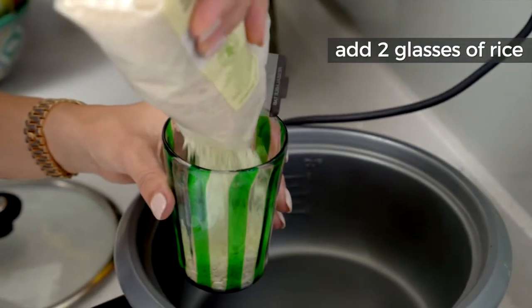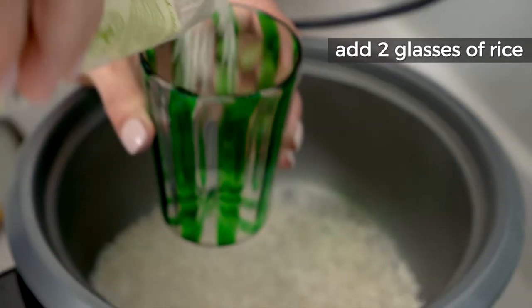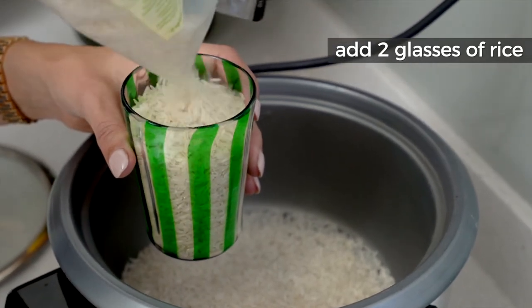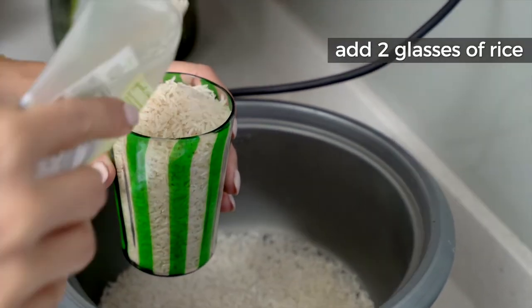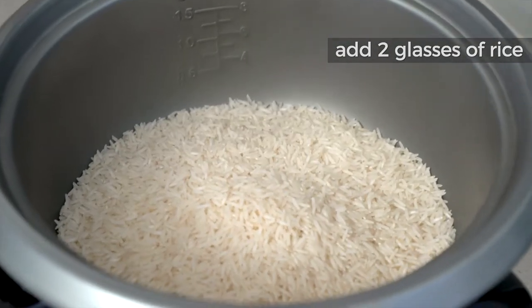I measure rice with a glass. Generally one glass is enough for two people, and today I'm using two glasses of rice.